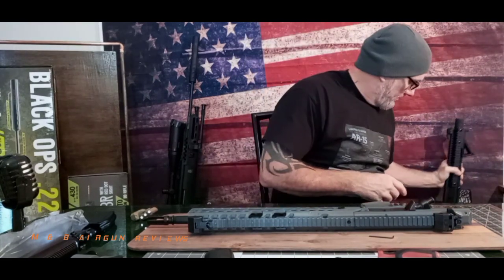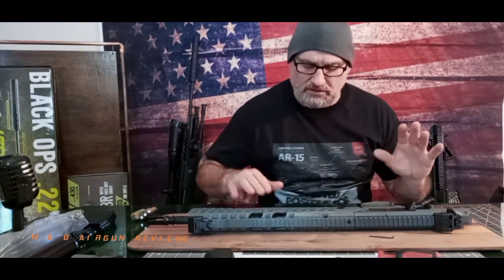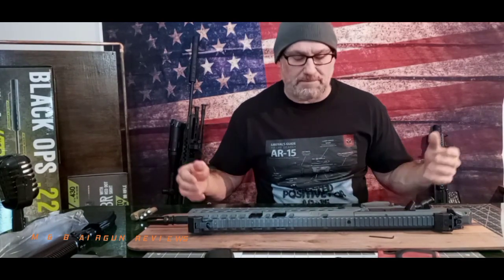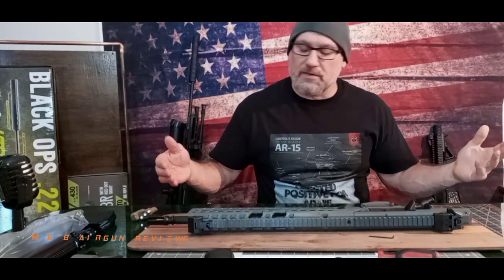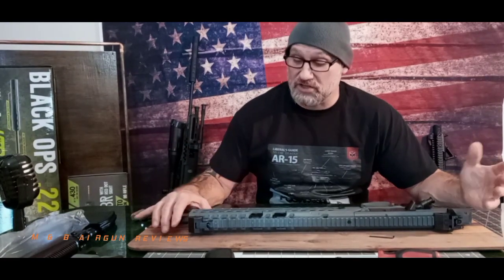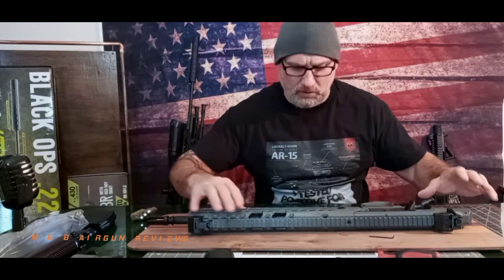It's not like the SBR battle rifle, which actually comes apart just like the authentic AR-15. This one does not do that, although it does look amazing. A lot of people don't like the polymer rail, but these polymer rails are great — they've been using polymer rails on AR-style guns for a good many years and they work really well.